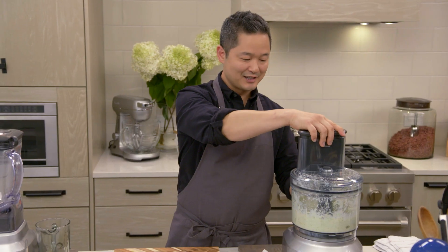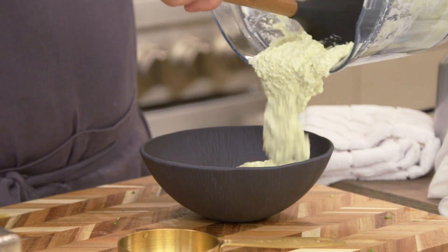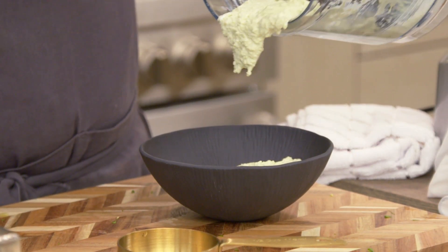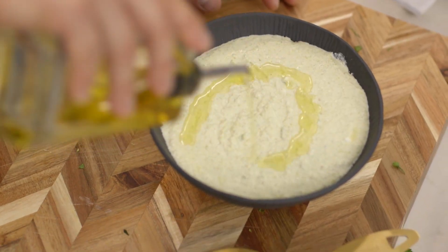You wanna blend it until it's smooth, but it's okay to have a little bit of consistency in there. I like to see little bits of olive and edamame. Take some extra virgin olive oil and just drizzle a little right on top.